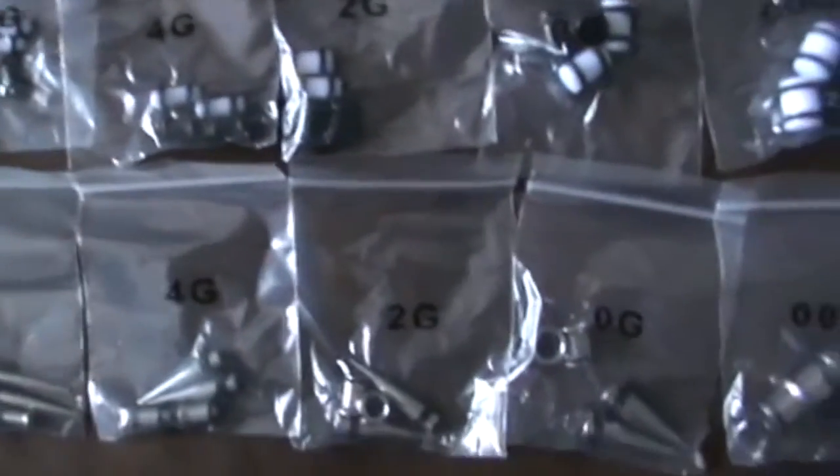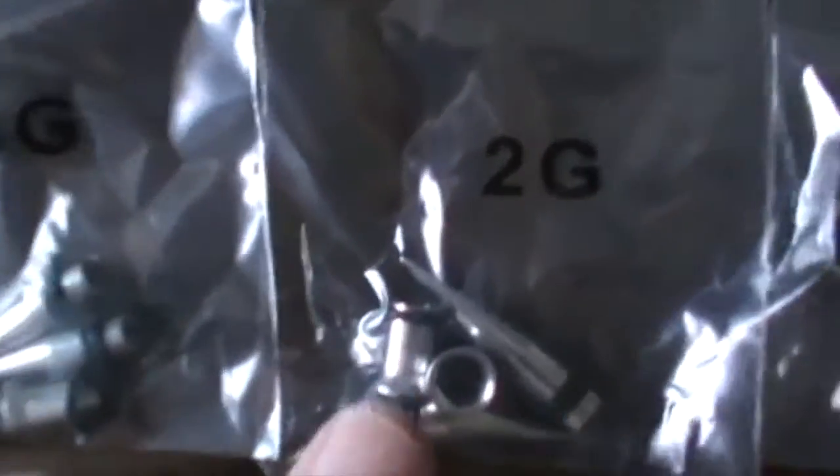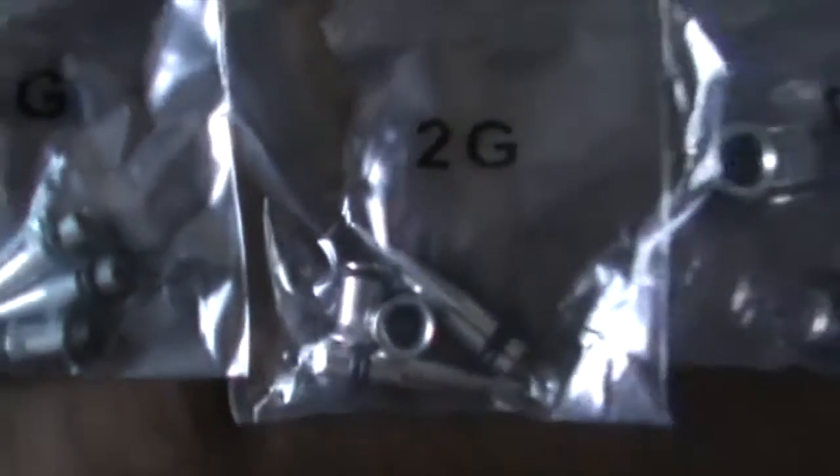Slowly but surely I'll get to a two gauge eventually — that's my goal right there. That's how big it is. And there we go, the stretching has begun. I have now sized up from an 18 gauge to a 14 gauge.